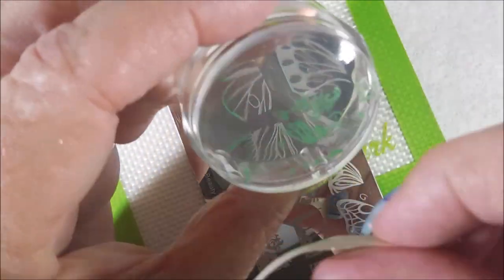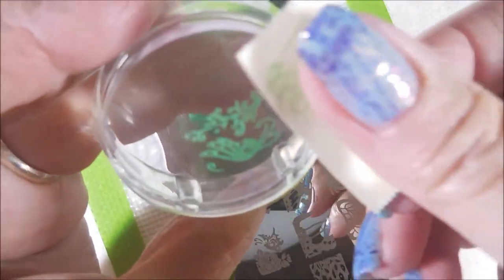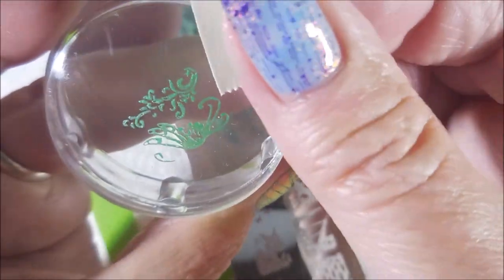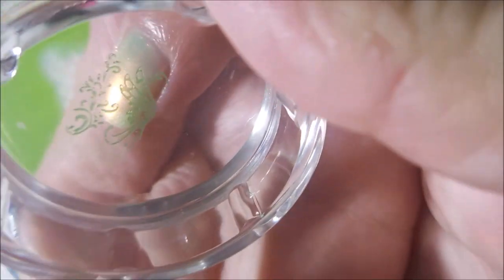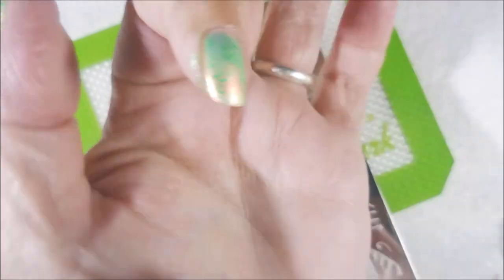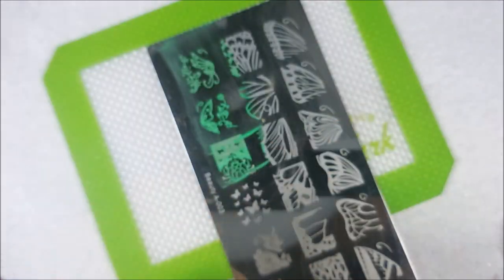I'm here to tell y'all, I think I'm in love with the She Modern Sticky Stamping Polishes. Seriously, if this would have been out when I first got started, I promise you I wouldn't have struggled like I did trying to learn how to stamp. These things are amazing.